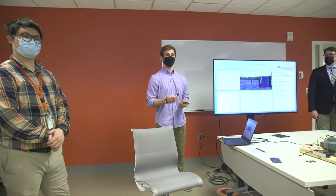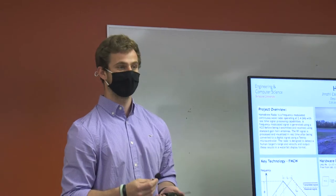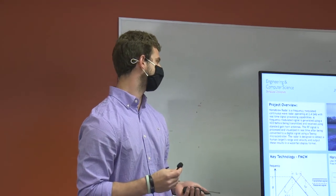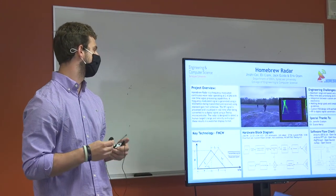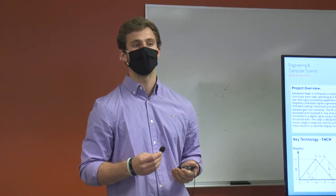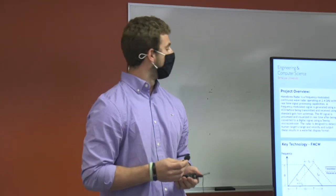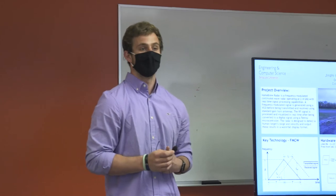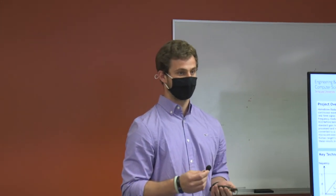Homebrew Radar is a frequency-modulated continuous wave, or FMCW, radar with a center frequency of 2.45 gigahertz. A frequency-modulated signal is generated using a VCO and both transmitted and received using standard gain horn antennas. The RF signal is processed and visualized in real time after being converted to a digital signal.